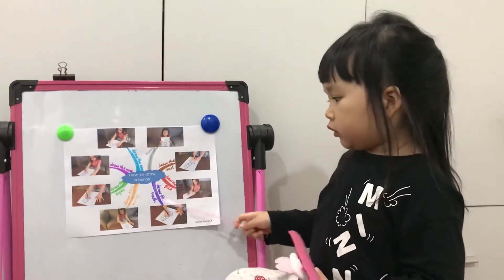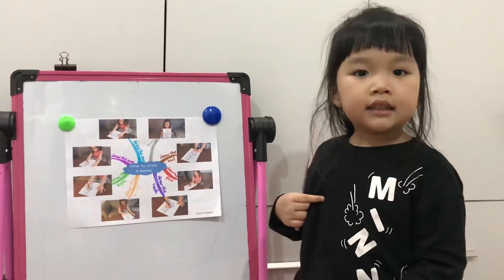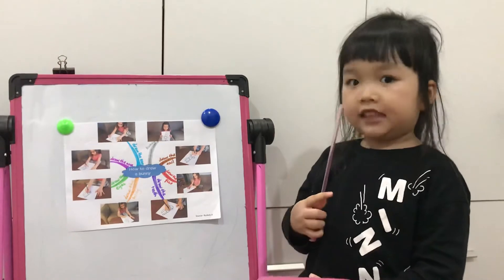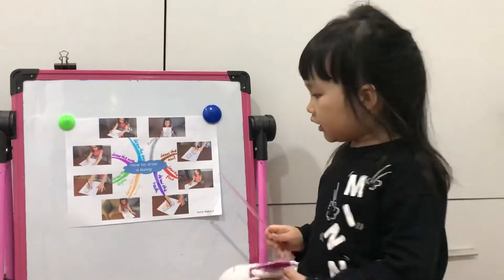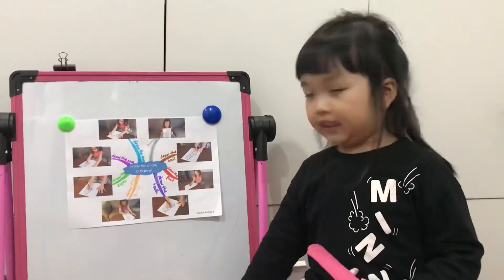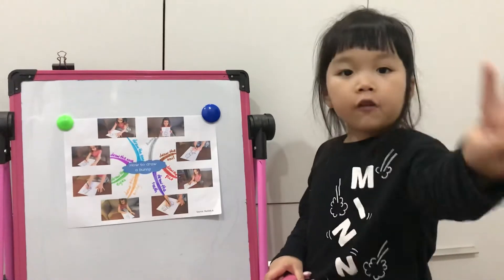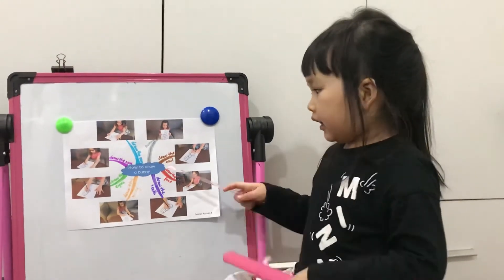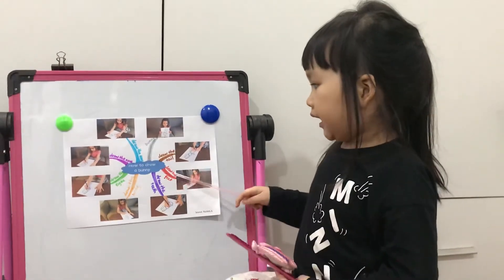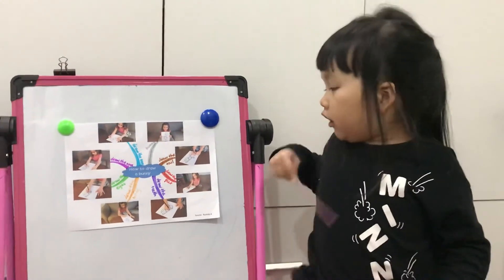Next we draw a body. The bunny's body is a circle. Next we draw teeth. The bunny has long teeth. Next we draw feet. The bunny has four feet. And next we draw a tail. The bunny's tail is short.